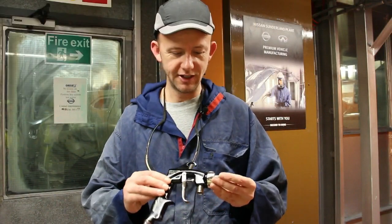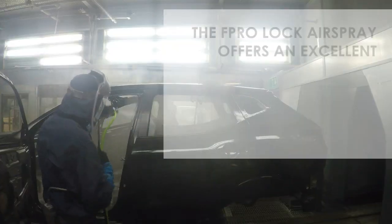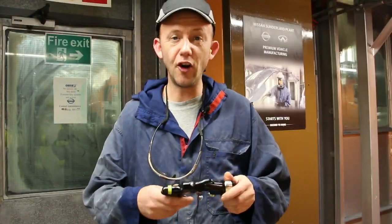This is the first time I've used it today. I thought it was a lot better than the other one, a lot better than the guns that we've been using. It seems atomised very well, you don't need to put as much paint on. It seems to be a lot lighter on your hand. So far, it's a better gun.